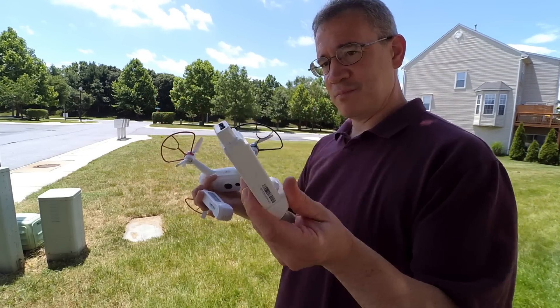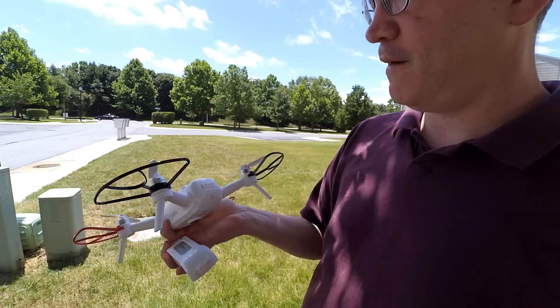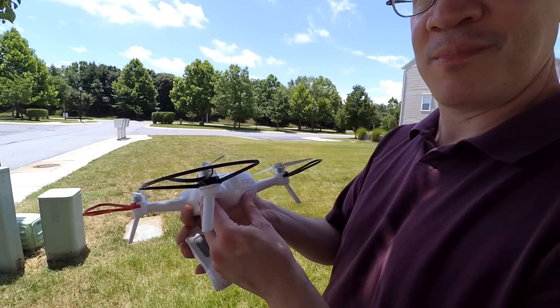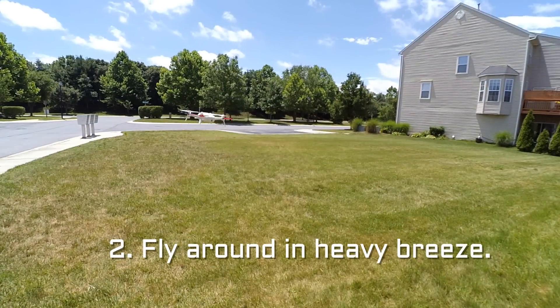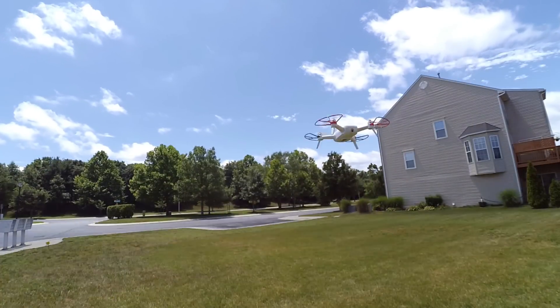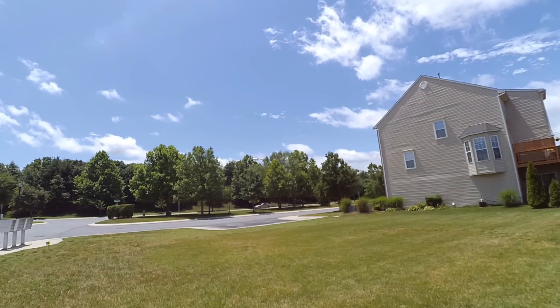So that's what the drone looks like staying still — that's surprising, it's better than I thought. And it's a very windy day; it was fighting the wind to stay in position. That's not bad, I think that's respectable. So now I'm going to fly it around like a normal day. It's very windy too — the wind is definitely more than 10 miles per hour, maybe like 15 miles per hour.